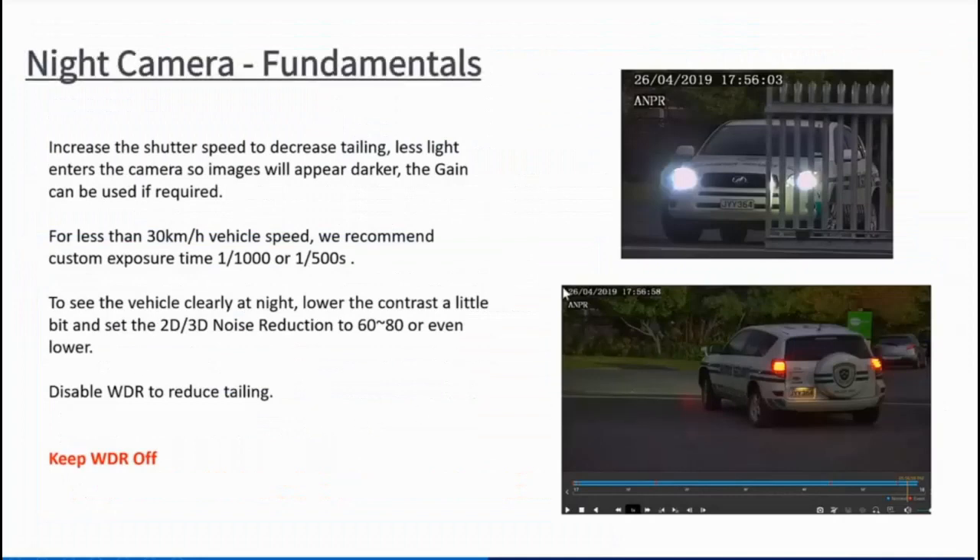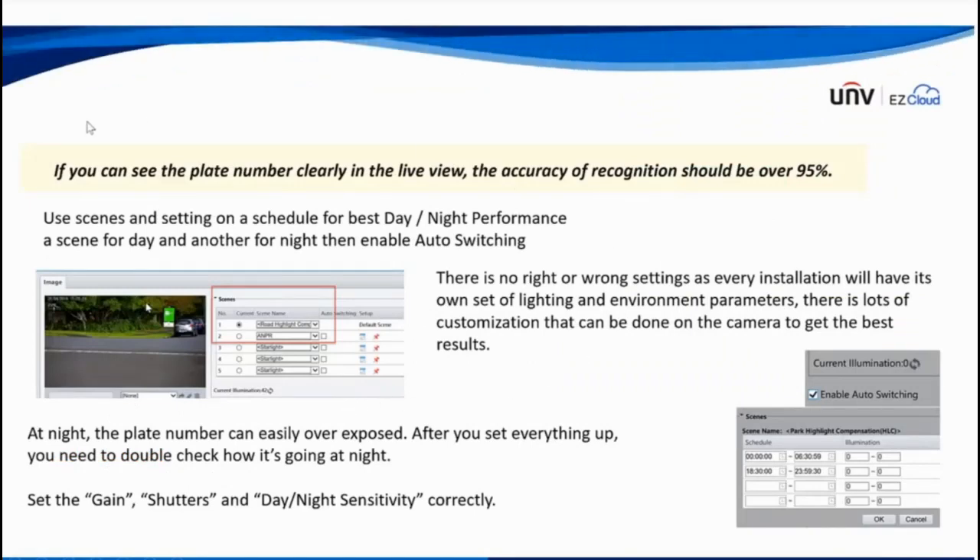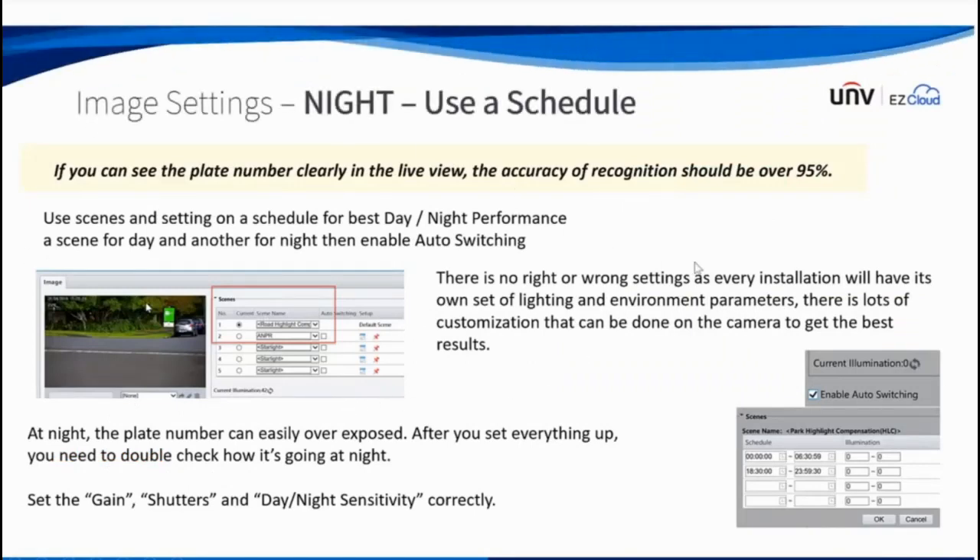These are examples of nighttime settings — you can see that light underneath the vehicle. Keep WDR off as mentioned — that's important. Use scene settings with gain, shutter, day-night, and sensitivity adjustments to get the best results for the ANPR function.